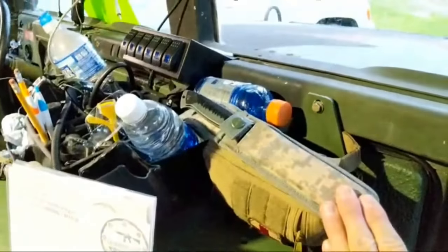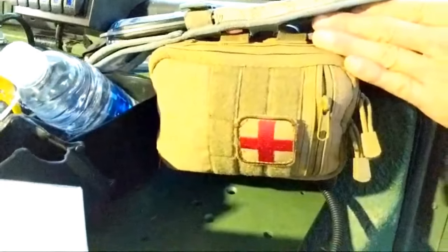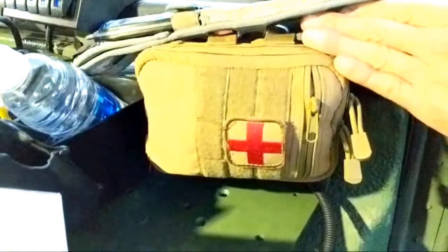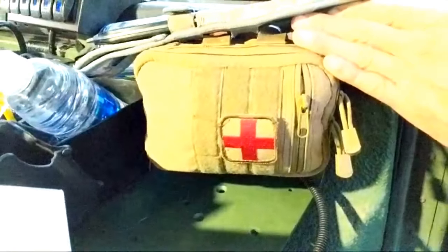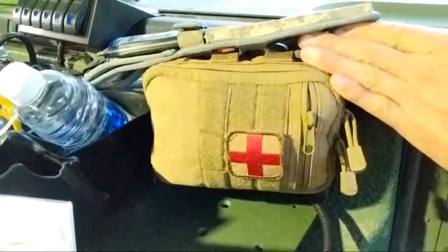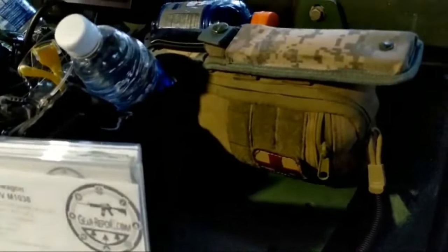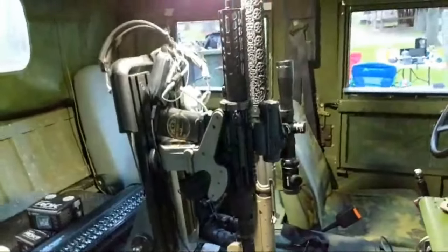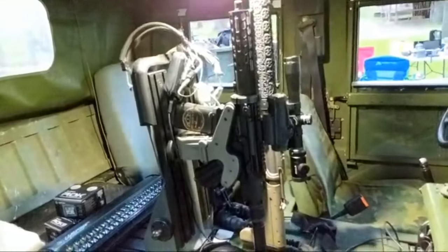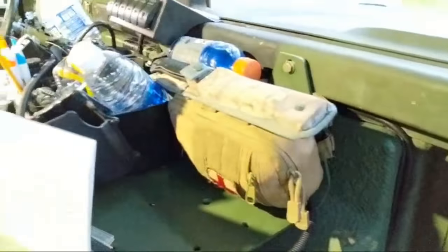This Gerber knife is there just for utility use, and it's on top of an AR500 Armor blowout kit — that's AR500armor.com. It's an IFAK, an infantry first aid kit — not your typical first aid kit with band-aids. It has clotting agent, seals for sucking chest wounds, and that kind of thing. We do a lot of shooting and spend a lot of time at shooting ranges, so should we have any kind of accident with our firearms, we have the kit to deal with that.